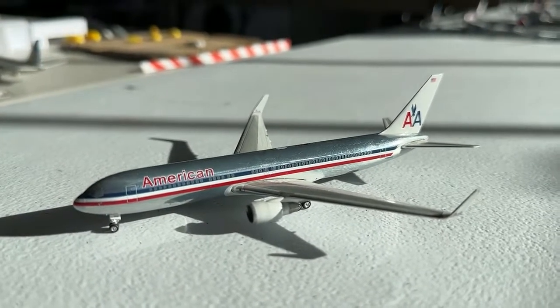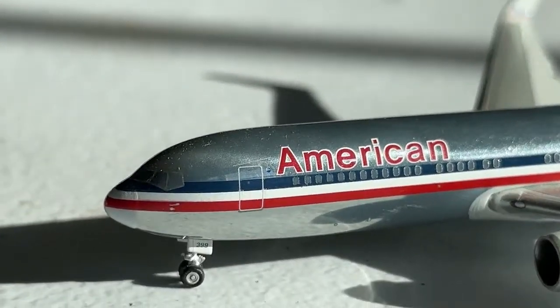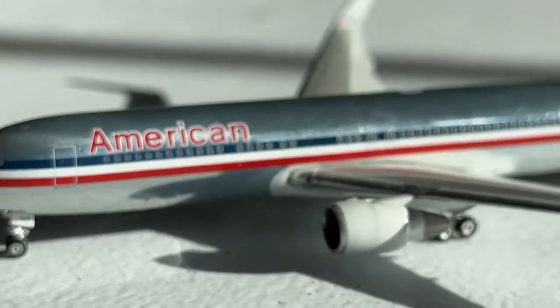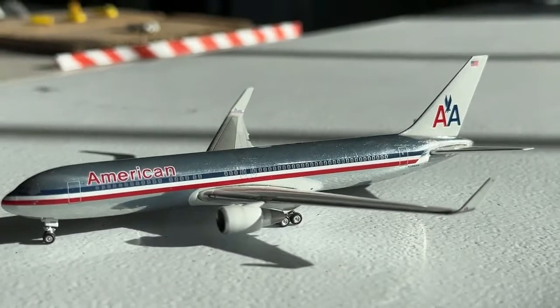Thank you guys so much for watching — I really hope you guys enjoyed today's video. My name is Retro Aviation. I want to thank you guys so much for watching. Take it easy everybody, stay safe, trust the process, do what you love, love what you do. I'll see you guys soon — Retro Aviation is signing off.